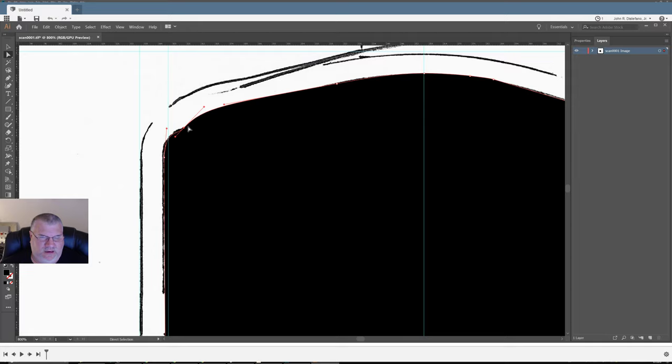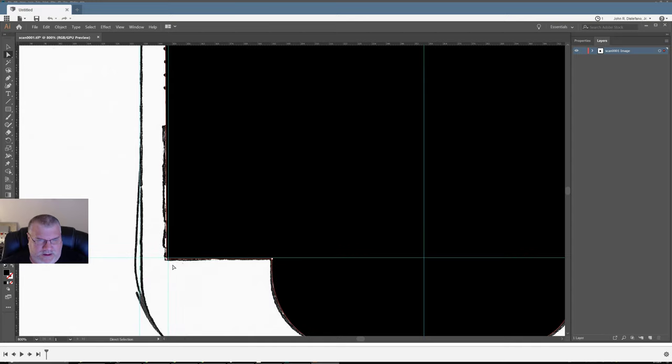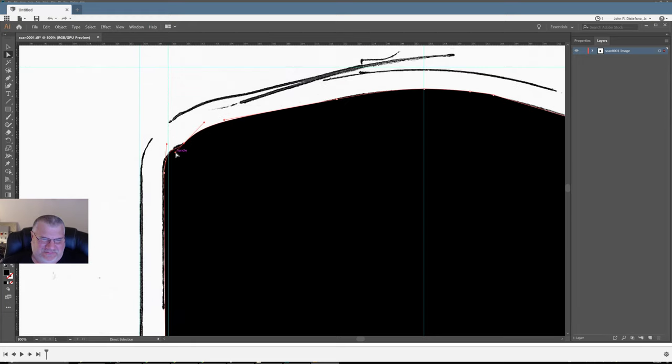Now the one thing I don't like — now that I'm looking at this more closely — it's slightly off, like it's tilted maybe half a degree or something.